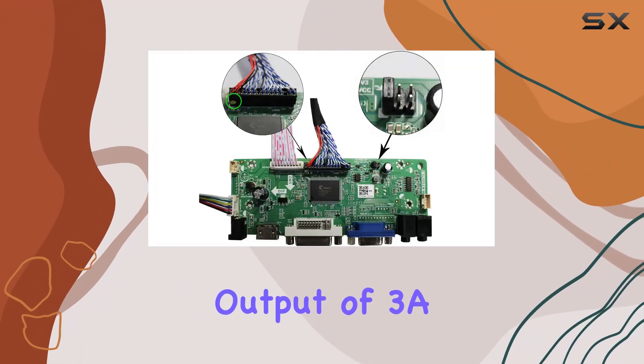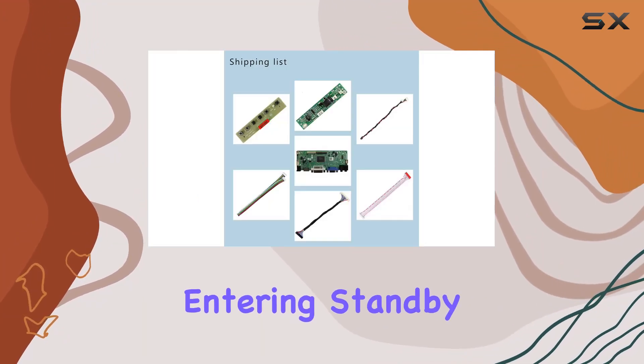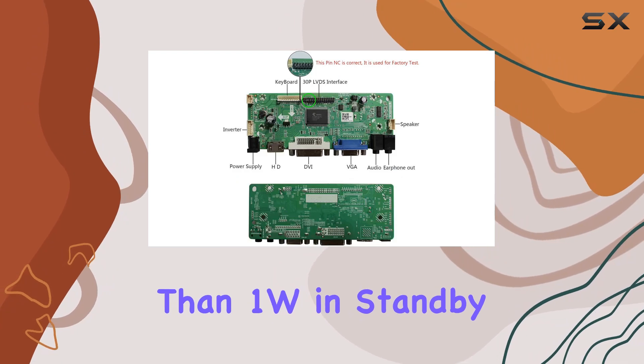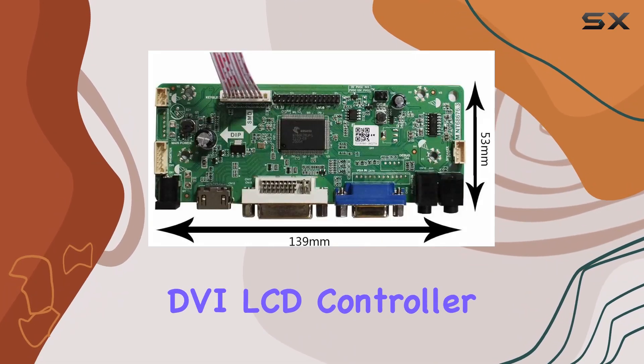For power, a 12V DC adapter with a minimum output of 3A is recommended. The controller board is energy efficient, entering standby mode when there's no input signal, consuming less than one watt in standby.